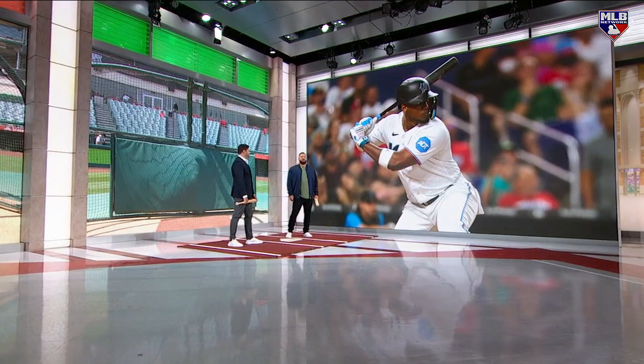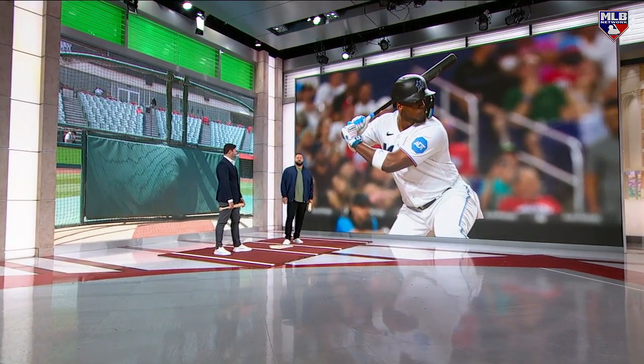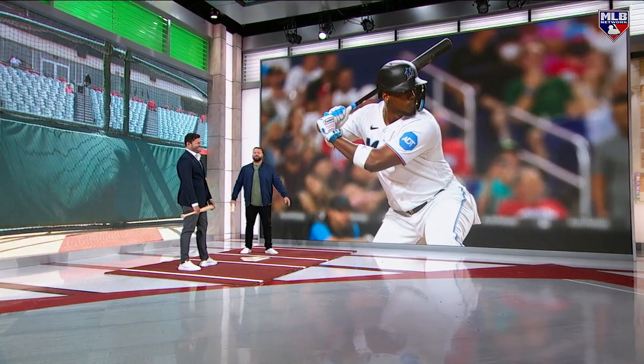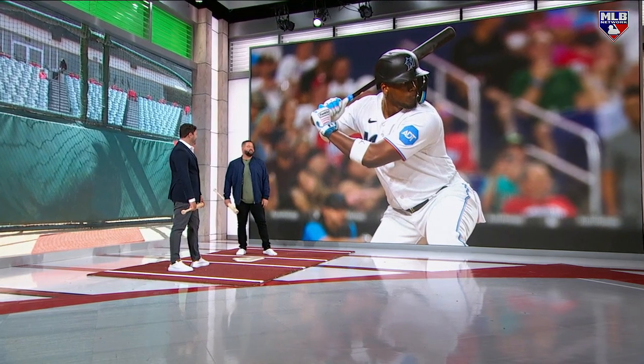I'll tell you what, Lauren — I wouldn't want to be a hitting coach, but here with D-Row there's nothing better. He'll just do whatever you tell him. Hey, let's do this — he's all in.